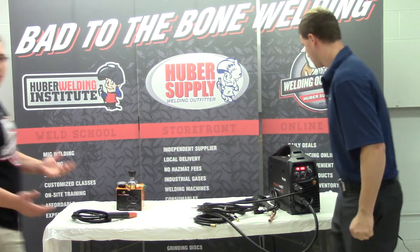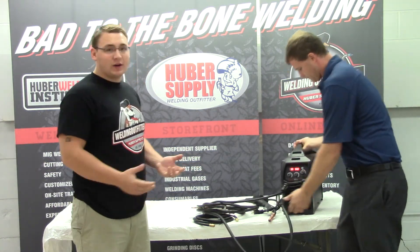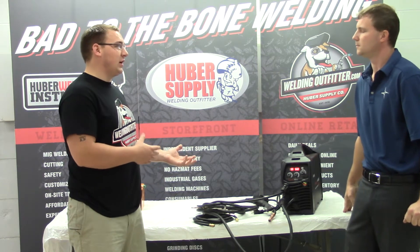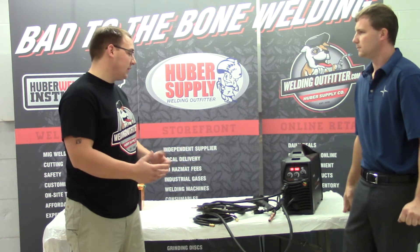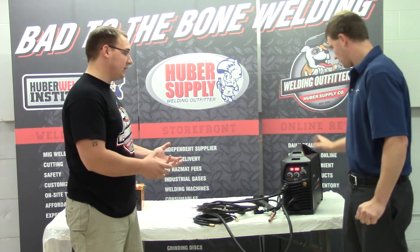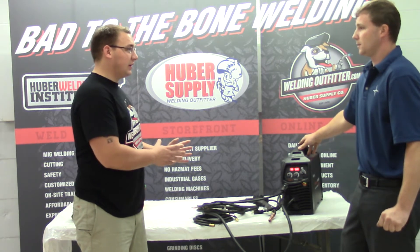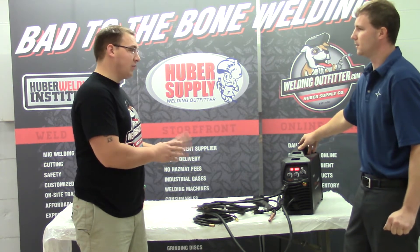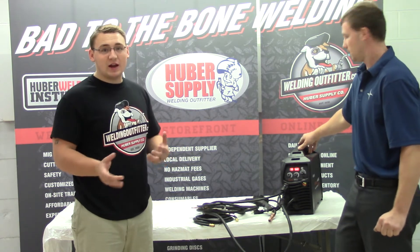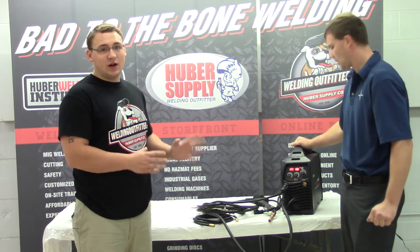So Kevin, the three main points for this would be: it does run 110 and 230, so if you've got 110 and your buddy's got 230, you can run it at both places. The other thing is it's all quick disconnect guns, so it's really easy to use. And the biggest feature would be the SmartSet, where you tell it what you're using and it'll set the machine for you — which is really handy if you're just getting into welding.